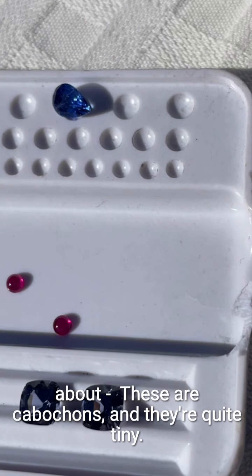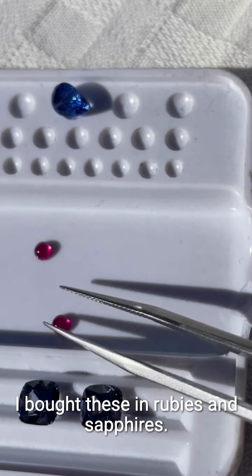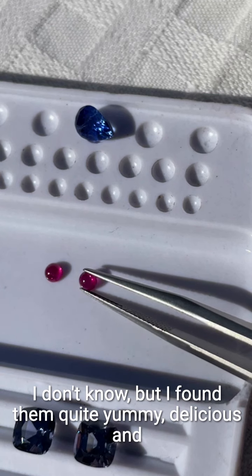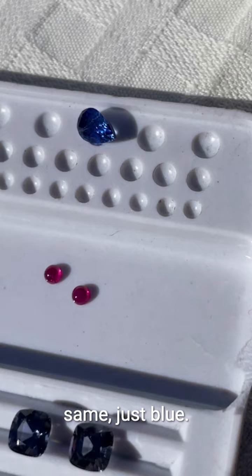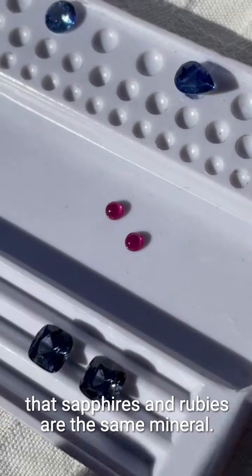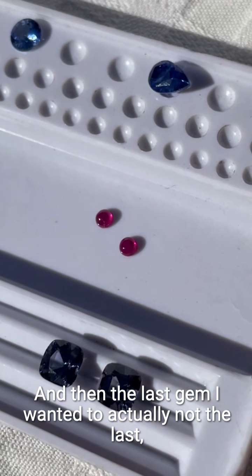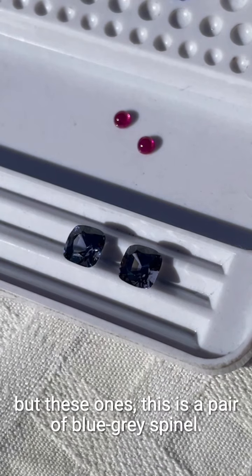I also bought a couple of little rubies — these are cabochons and they're quite tiny. I bought them in rubies and in sapphires, and I'm thinking about maybe putting them into my new flow series. I found them quite yummy, delicious, and fun. I didn't put the sapphires up because they look the same, just blue. If you've been listening to me for a while, you know that sapphires and rubies are the same mineral — they're both corundum.